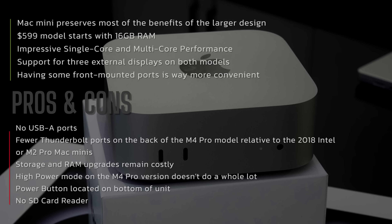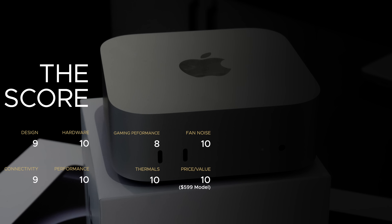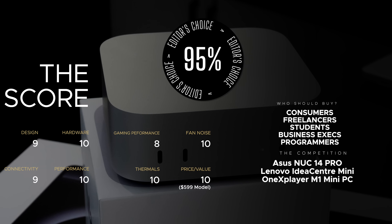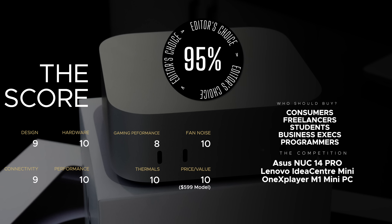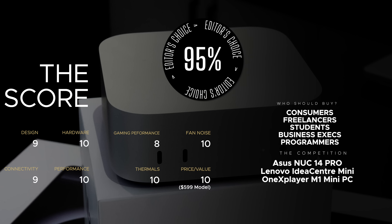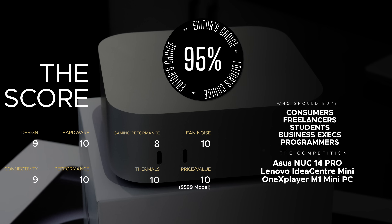High power mode on the M4 Pro doesn't make a big difference in benchmarks, and the bottom-mounted power button hasn't bothered me. Overall, Apple swung for the fences and hit a grand slam — especially on the price-to-performance ratio of the $599 model. The upgrade pricing remains costly, but the performance gains outweigh the negatives. I'm replacing my Mac Studio M1 Max with this, and I highly recommend the M4 Mac Mini for 2024.